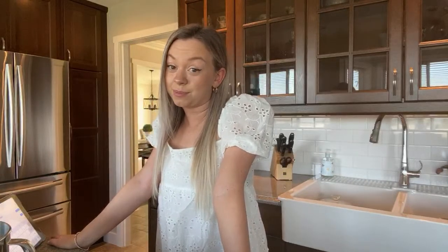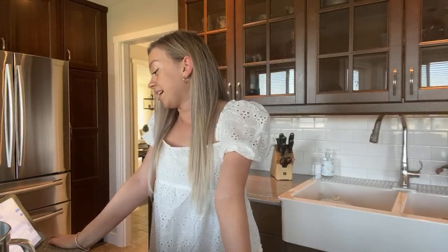I wish you guys could smell how it smells in here right now — it smells pretty good. I'm probably going to be linking this recipe because I think it's going to turn out!